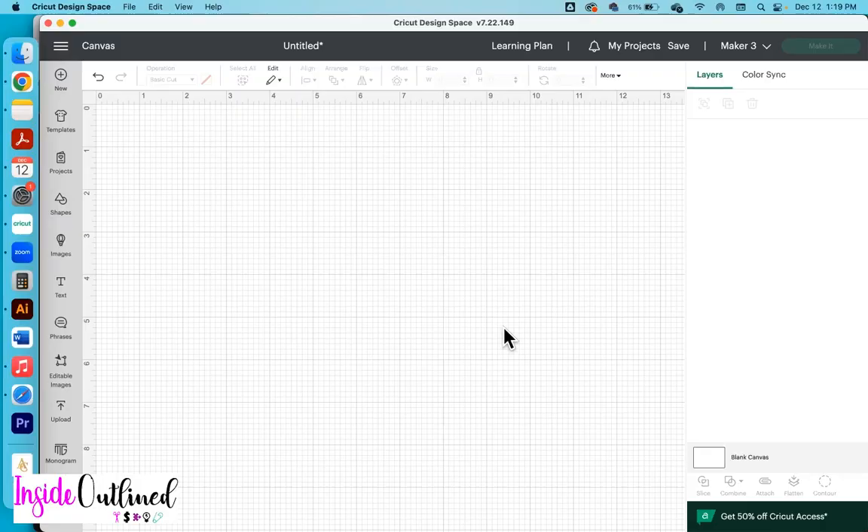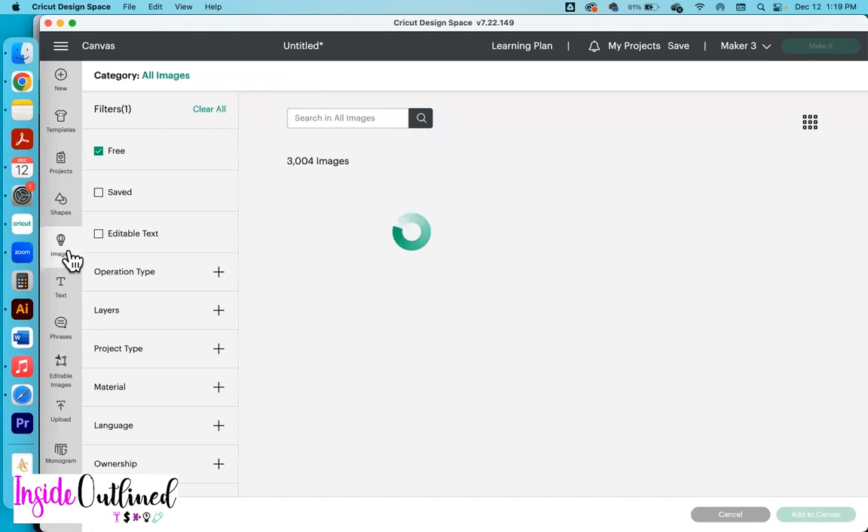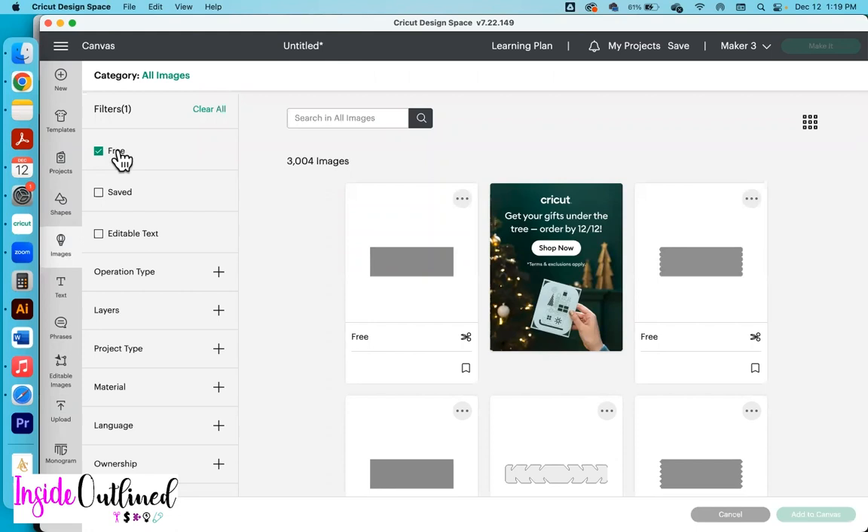First, what I want to do is to add my design. For my designs, I will just be pulling some free images from Cricut Design Space. As you can see, I have my canvas open right here and I will go over to images and click free. If your free filter is not selected already, just be sure to come over to the filters on the left side and click free.